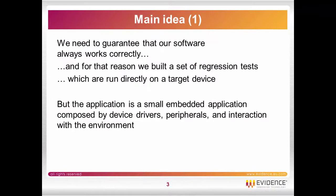What is the main idea of this project? We want to guarantee that our software always works correctly. But in order to run it, we need to test it, so we build a set of regression tests.